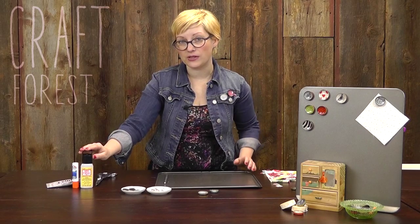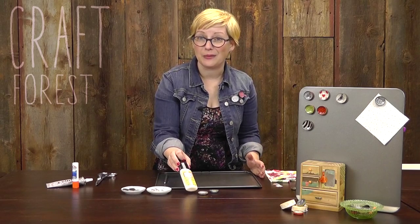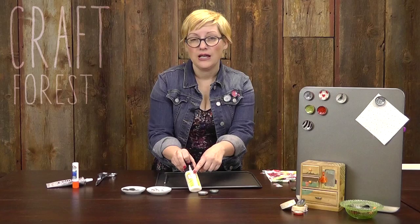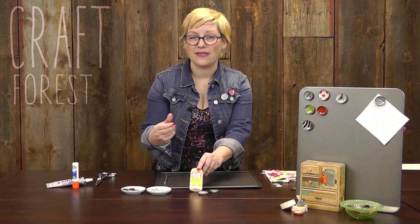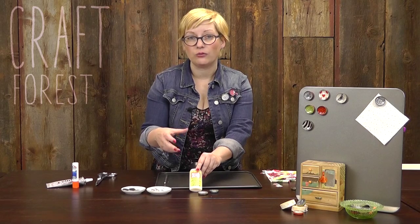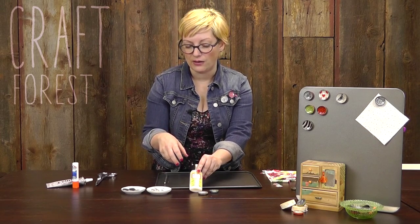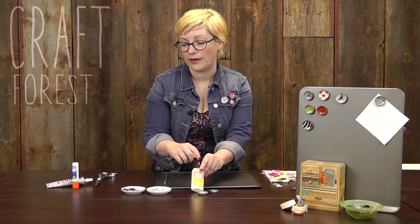What we're using to seal it today is one of my new favorite products. It's new to me and I'm pretty excited about it. This is Dimensional Magic from Mod Podge. It's really cool — it's different than regular Mod Podge in that it doesn't have that cloudy finish. It has a really crystal clear, almost glass-like finish, so it works really well to finish these off and it's waterproof, so you can make a really long-lasting product.